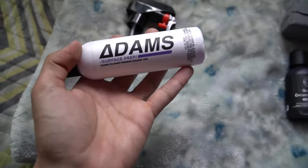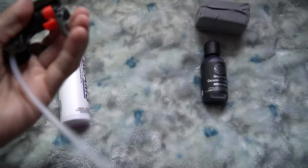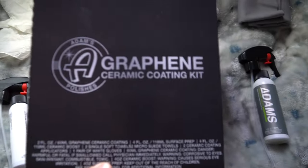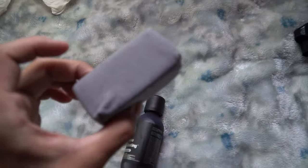First we're going to use this — the Atom surface prep. We're just going to spray it on the carbon fiber hood; it comes with a little spray nozzle and has a lock mechanism. Then we move on to the graphite ceramic coating, doing a couple of applications. I got the kit because it comes with little sponges, microfiber towels, and a towel to remove the coating. It also comes with two applicator pads, and these are one-time use only.